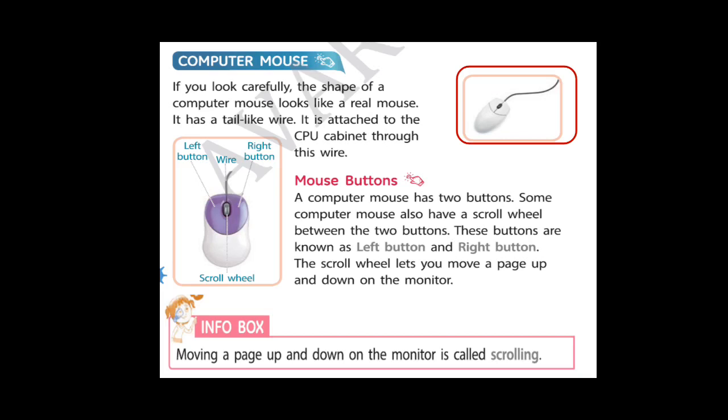So students, if you look carefully at the right side picture, the shape of computer mouse looks like a real mouse. It has a tail like a wire. It is attached to the CPU, which is called the brain of the computer, through this wire.